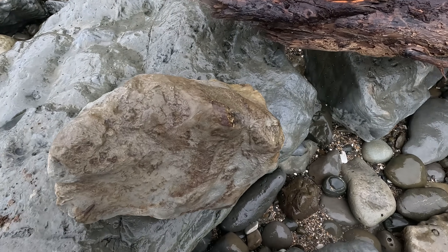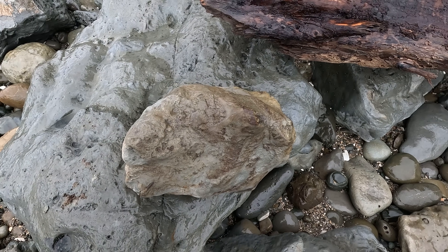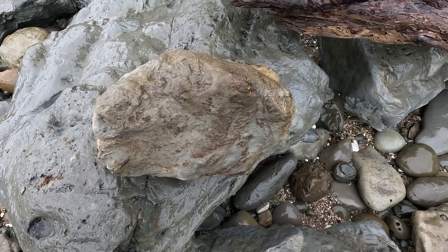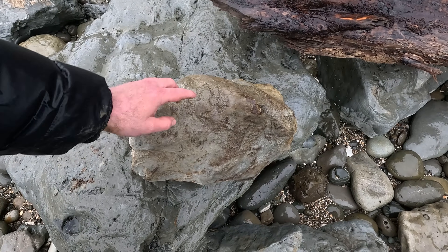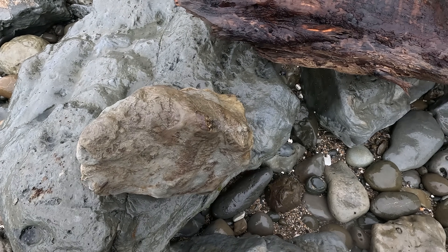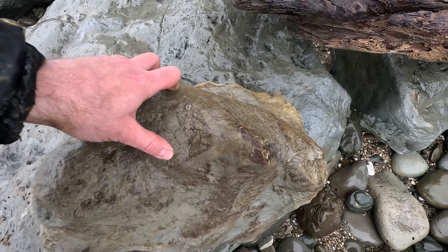Luckily I'm not too far from the car, but the more I look at that, the better it's looking. There's a bone over there, there's a bone over there. That's so cool. That definitely looks to me like a toothed bird rostrum or beak. That's looking so good.